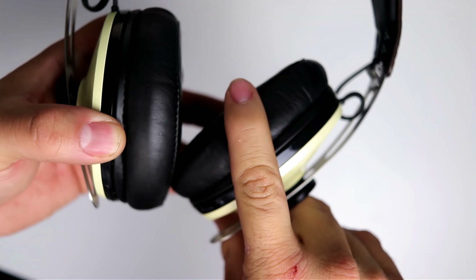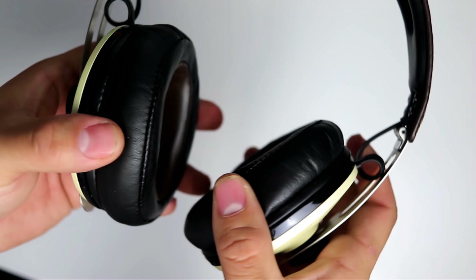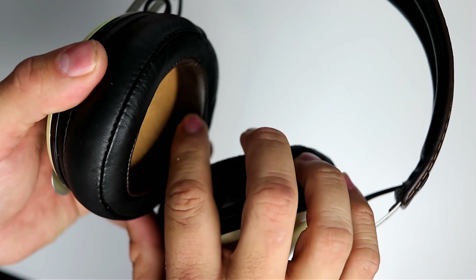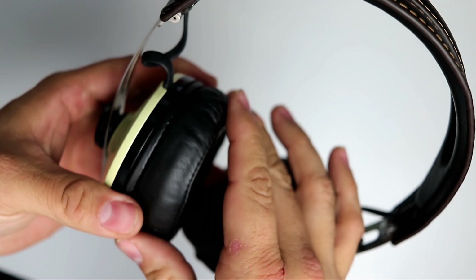The biggest improvement these Momentums have over their predecessor are the oversized thick ear pads. These memory foam leather pads are very comfortable and help keep sound from leaking out. For long sessions, I really haven't had any issues with sweaty ears or any type of discomfort.